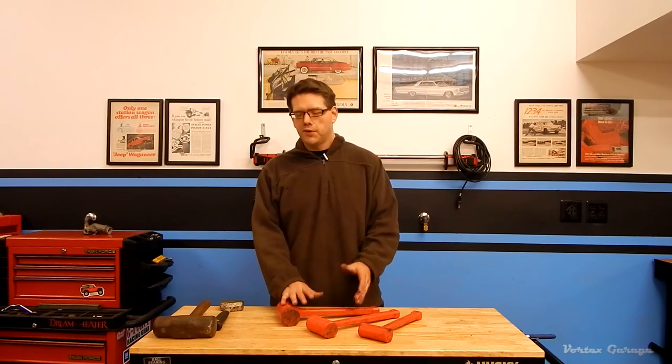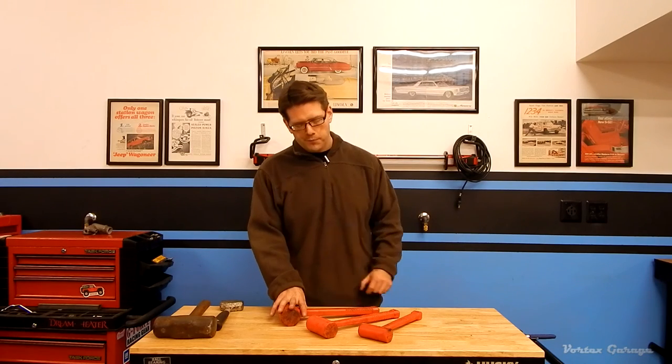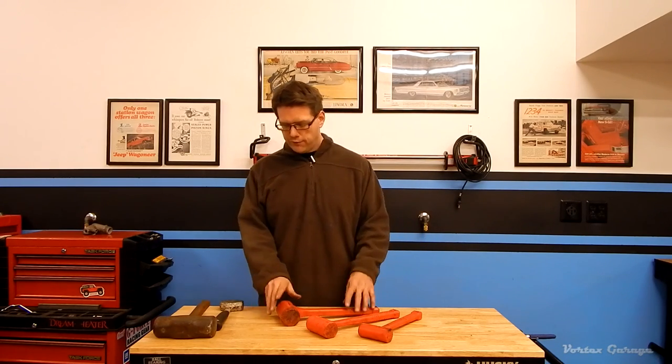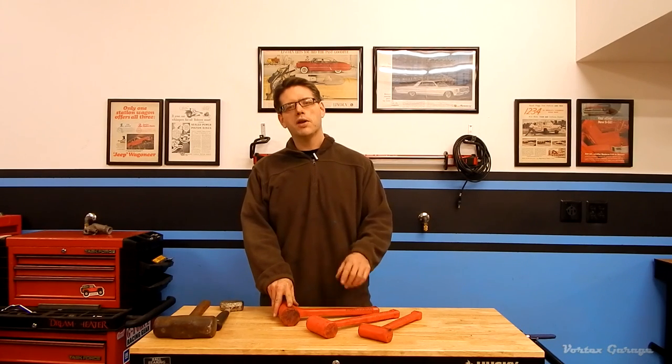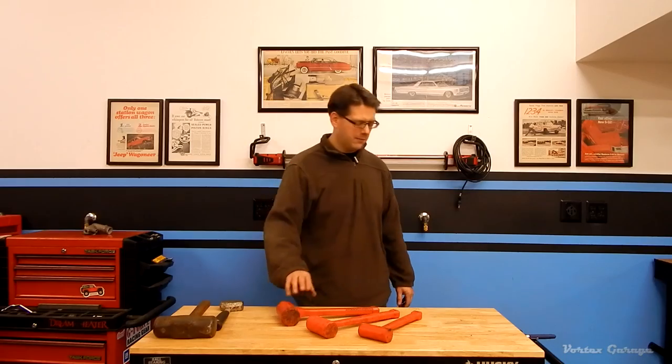That was our first tool review. These are kind of off the cuff — I'll keep editing to a minimum, and I'll try to catch more details in the blog posts over at vortex-garage.com. Feel free to let me know what you think, and if you have experiences with these particular tools, share them as well. We'll keep these coming — we hope you enjoy them, find them informative, and we'll see you again soon. Thanks for tuning in.